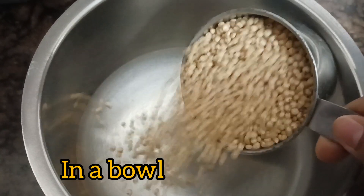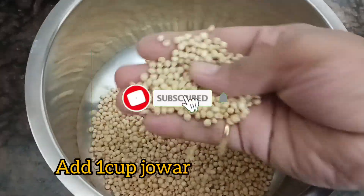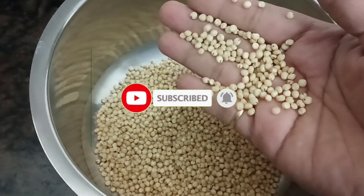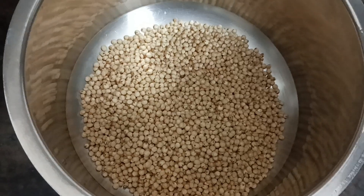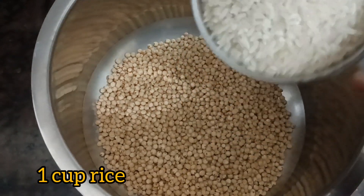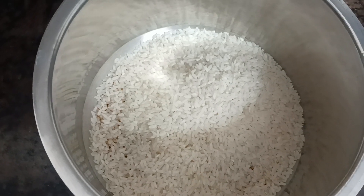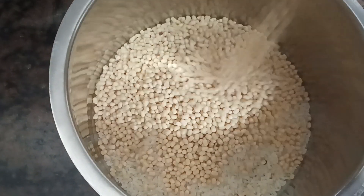If you like this recipe, please don't forget to subscribe and hit the bell. First, you need a bowl and 1 cup. You put 60g, or 30g. If you add the milk, for 1 cup, from the amount of milk you'll need it.